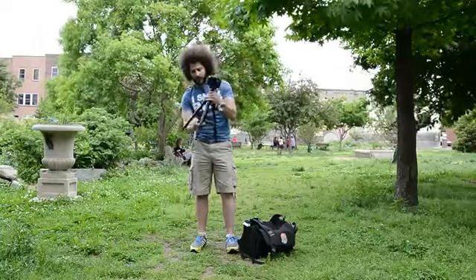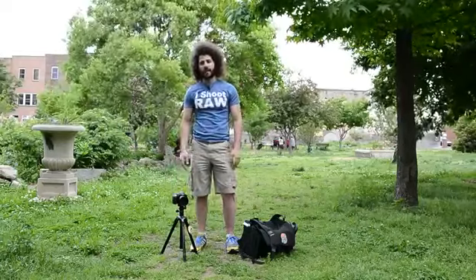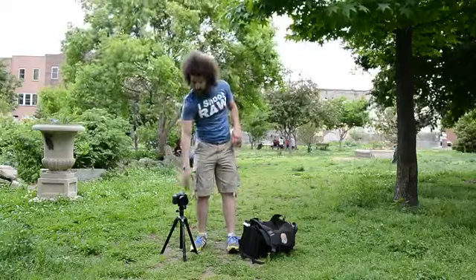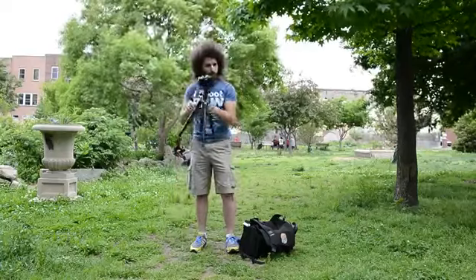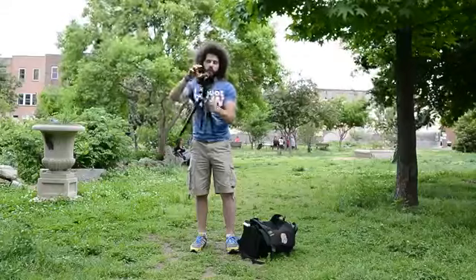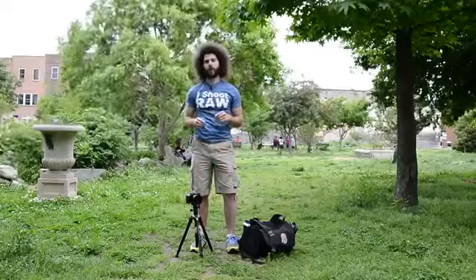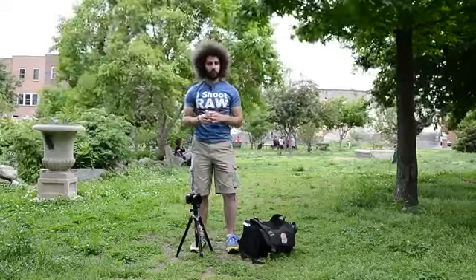Look at this — I put it down right here, set it up, we're filming. There you have it. That is the Novello 245BK from Vanguard, making some cool tripods. And there you have it — Jared Polin, froknowsphoto.com. See ya.